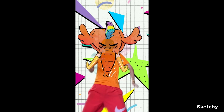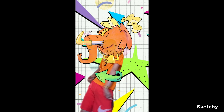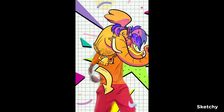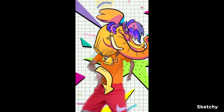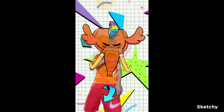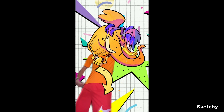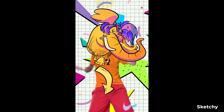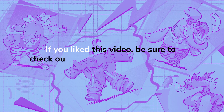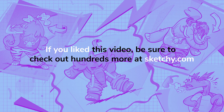All together now! Turn to the right, look down at your fans. Flex to the left, it's the mastodance. If you liked this video, we have hundreds more at sketchy.com.